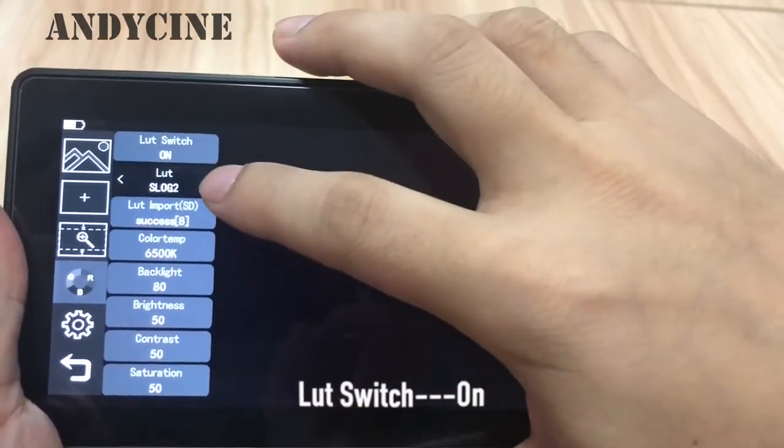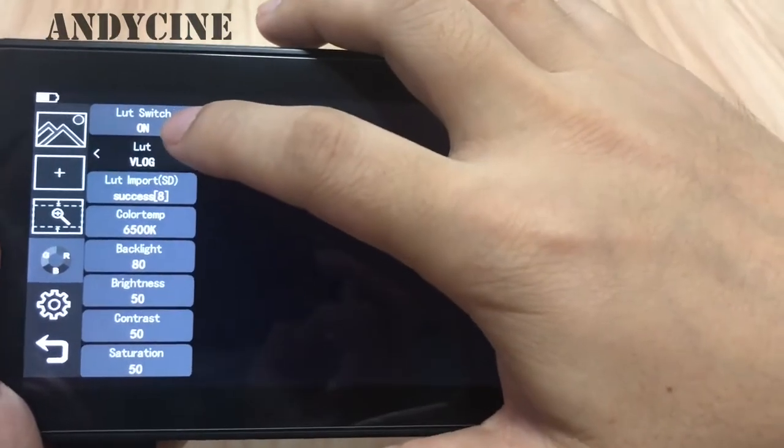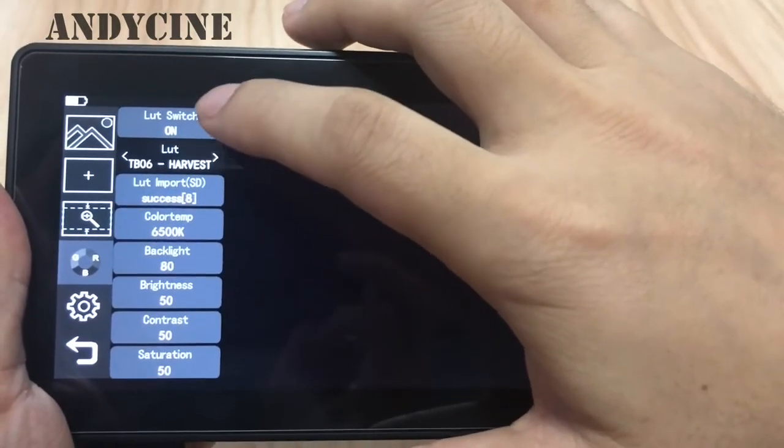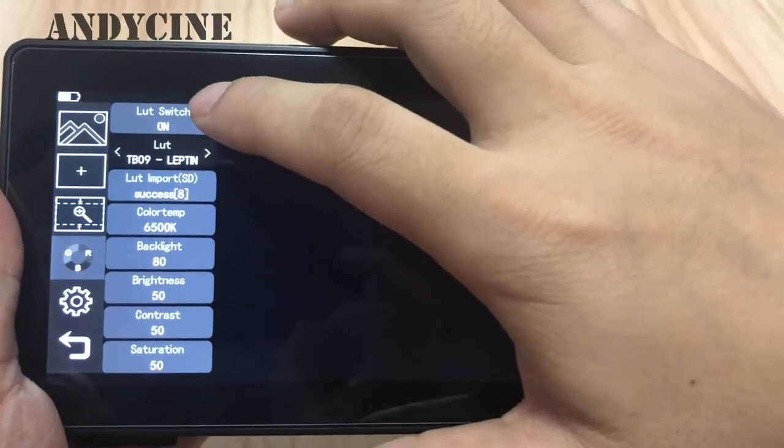Let's turn on the LUT function. Please press the LUT switch and choose the LUT. That's the end.